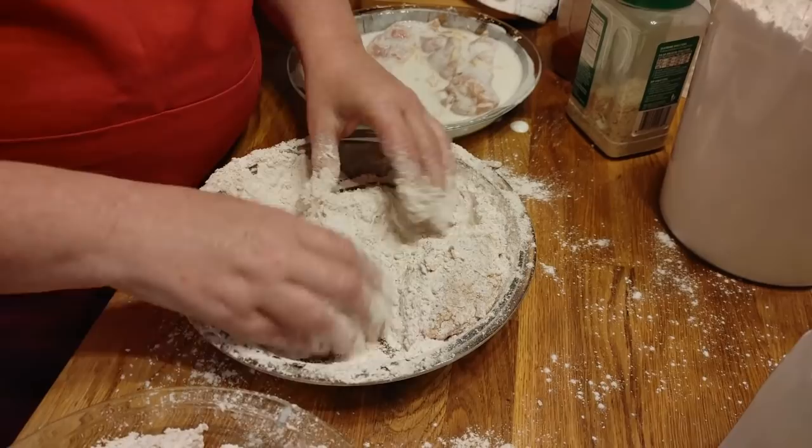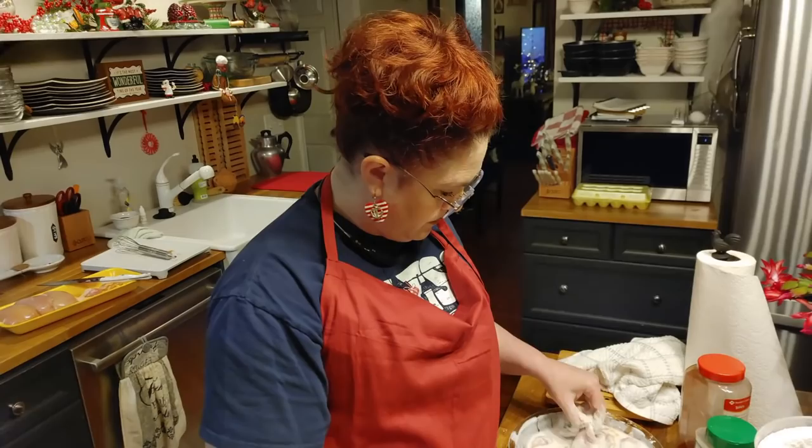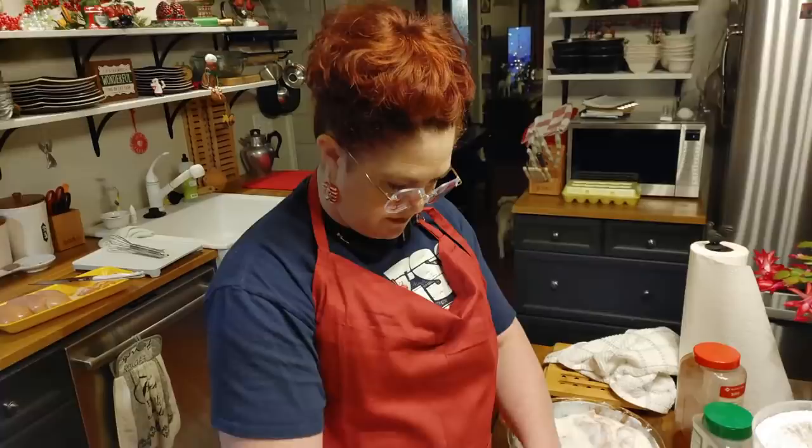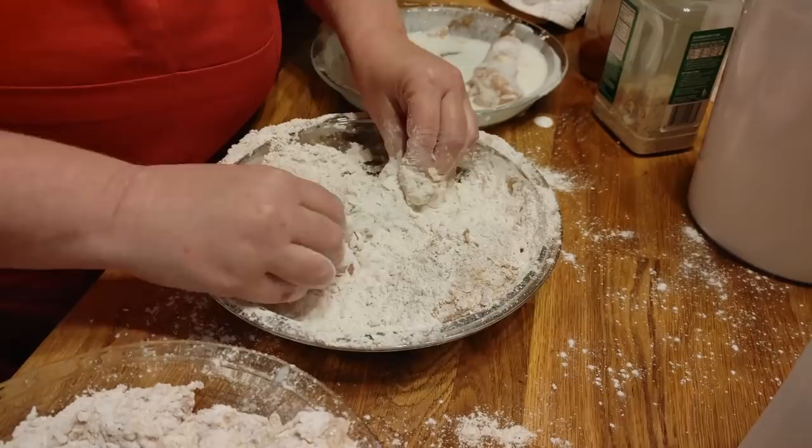I like to take Christmas cards and cut the pretty picture off the front and use it as a tag on my Christmas presents the next year — it's fun to do. All you've got to do is get a pair of scissors and trim off those pretty cards, don't waste them. Trim them up, punch a hole in them, put a little ribbon on them, and you've got a nice name tag for your presents. Works great.